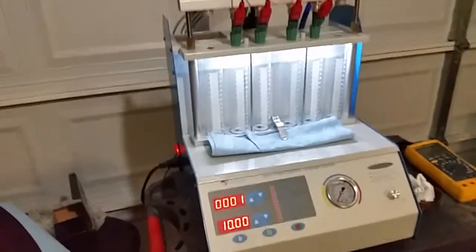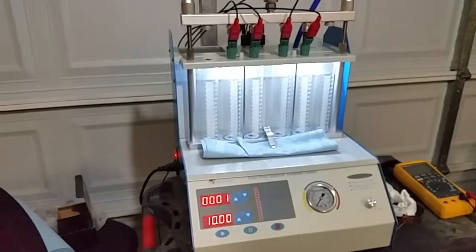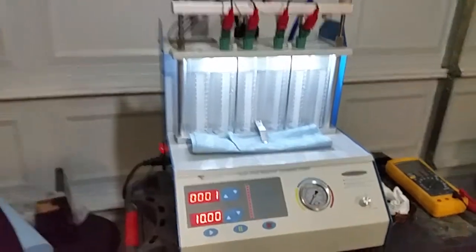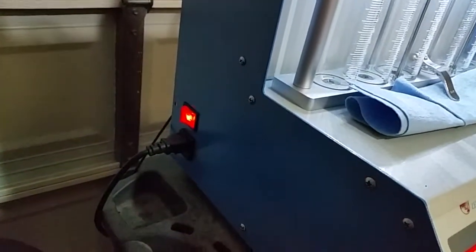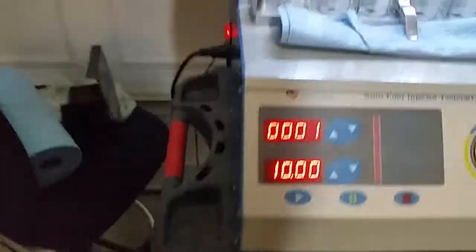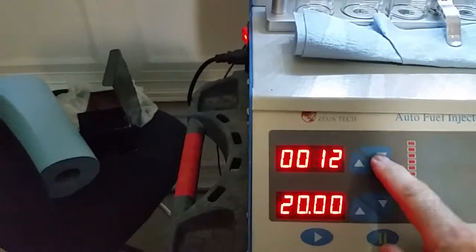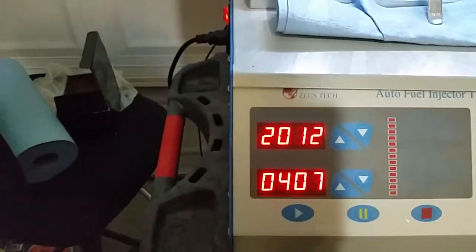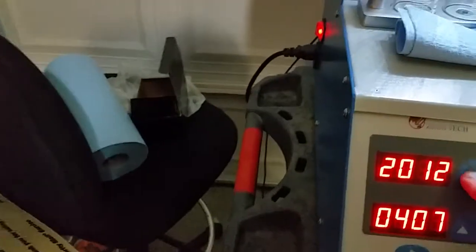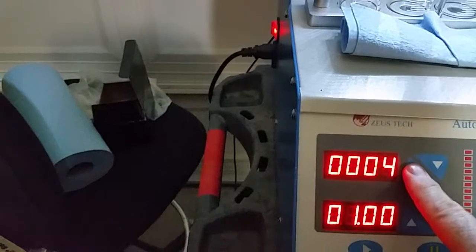This is my brand new fuel injection testing machine purchased on eBay from Zeus Tech. Power is applied and the main power lamp is lit in the front. The LED displays are functioning — I can get the version code and set any of the various modes.